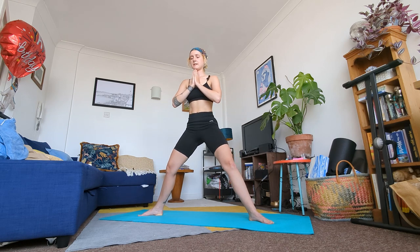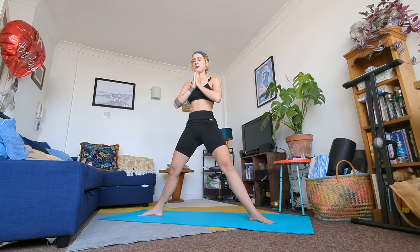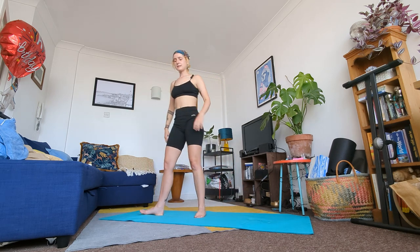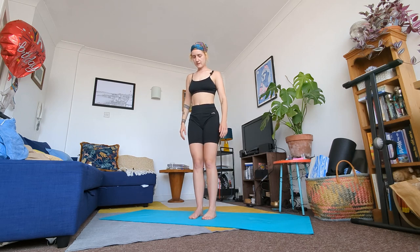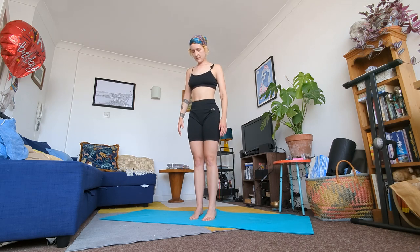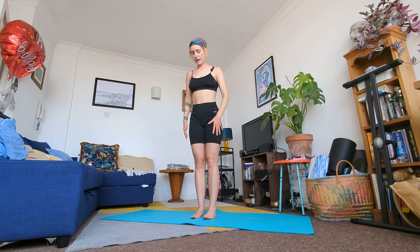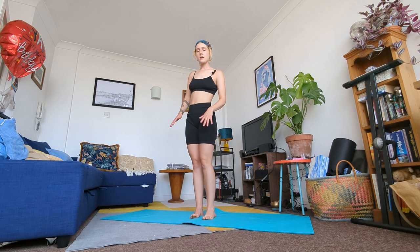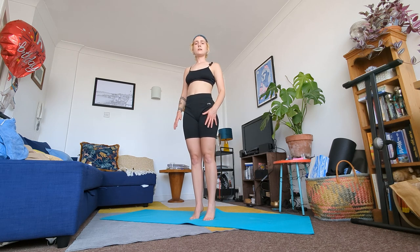In a moment straighten your legs and come out of your goddess pose. Meet me at the front of your mat for some standing balances. Shake your legs out, shake your arms out. Play about with the weight in your feet — rock the weight from your toes to your heels, maybe rock it left to right, so you find your center of gravity and your balance.